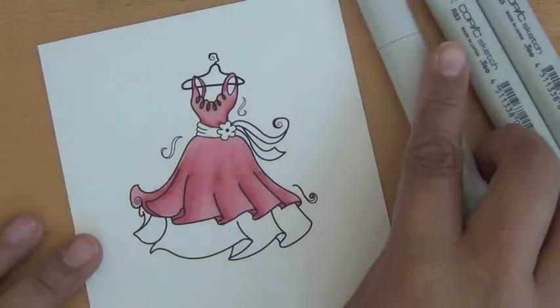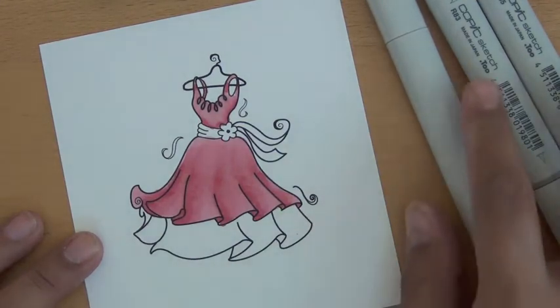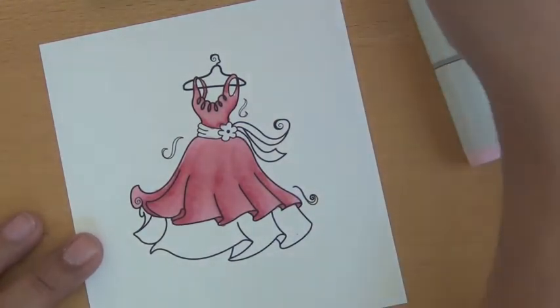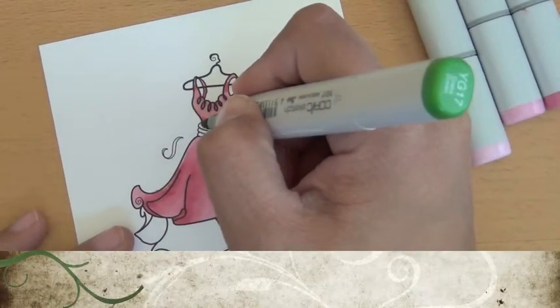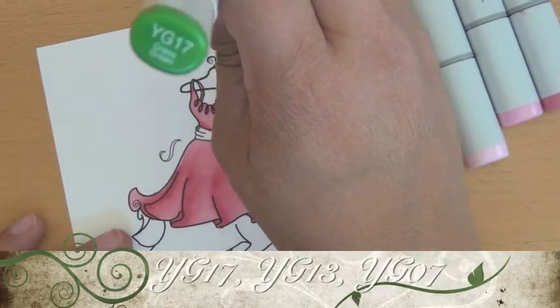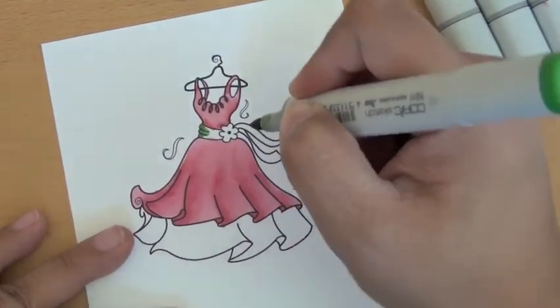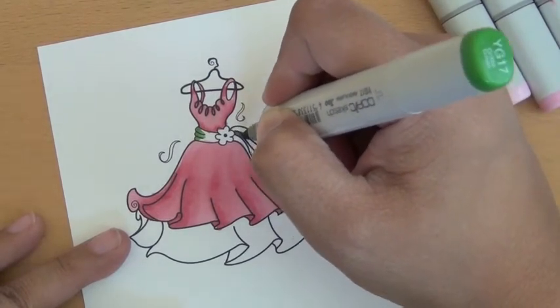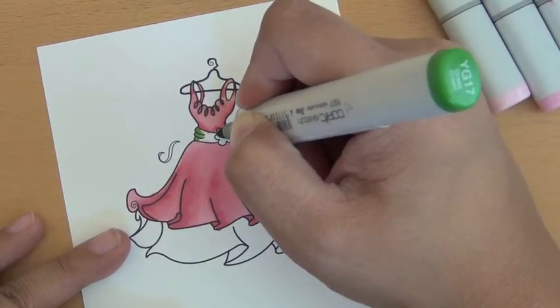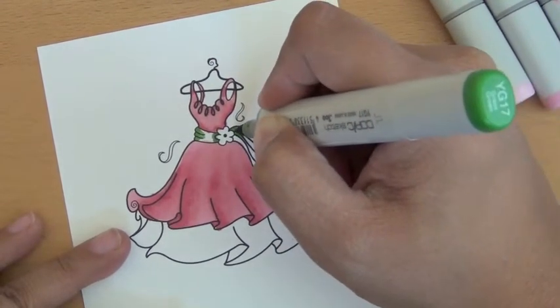Then I decided to make the sash and the under of the dress green, because those are my favorite combos — the pink and the green. So I take my darkest color, YG17. I've used this many times. It's my favorite of all the greens because it's the brightest to me as a color combo.